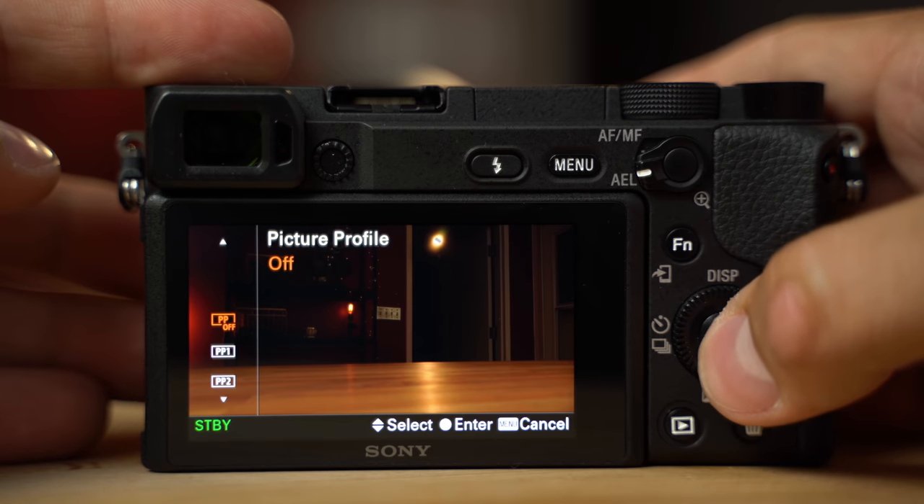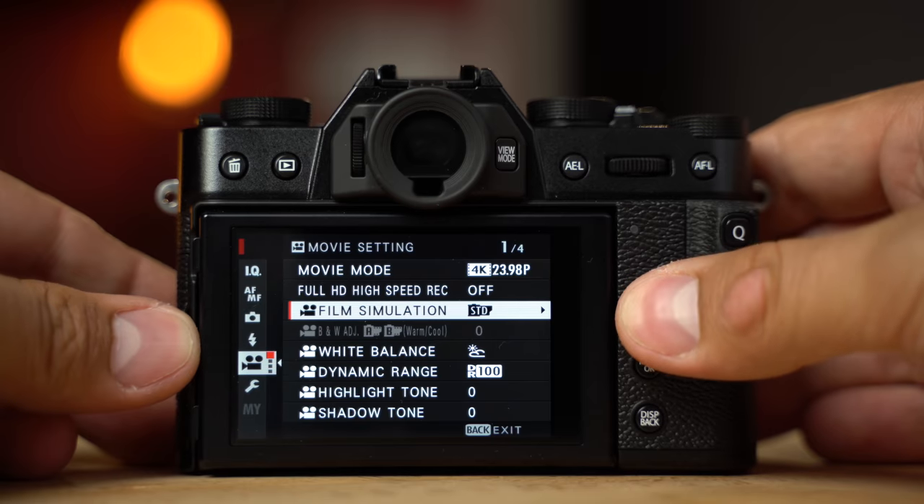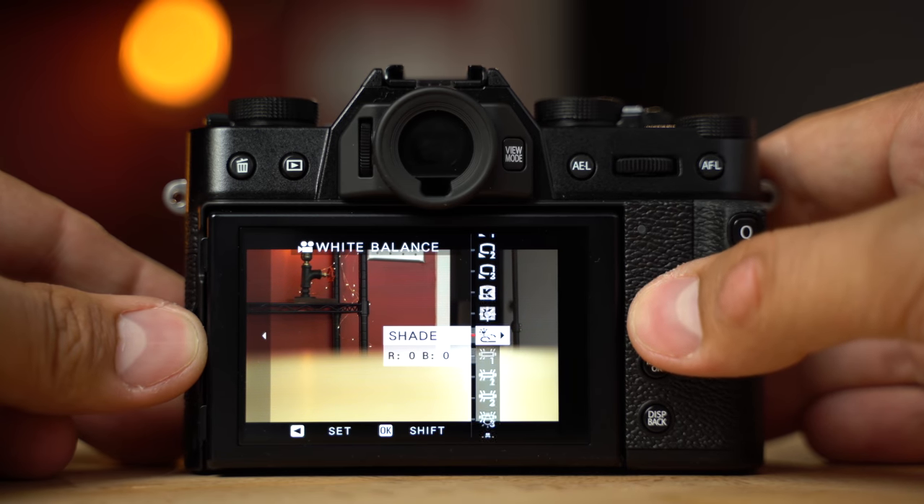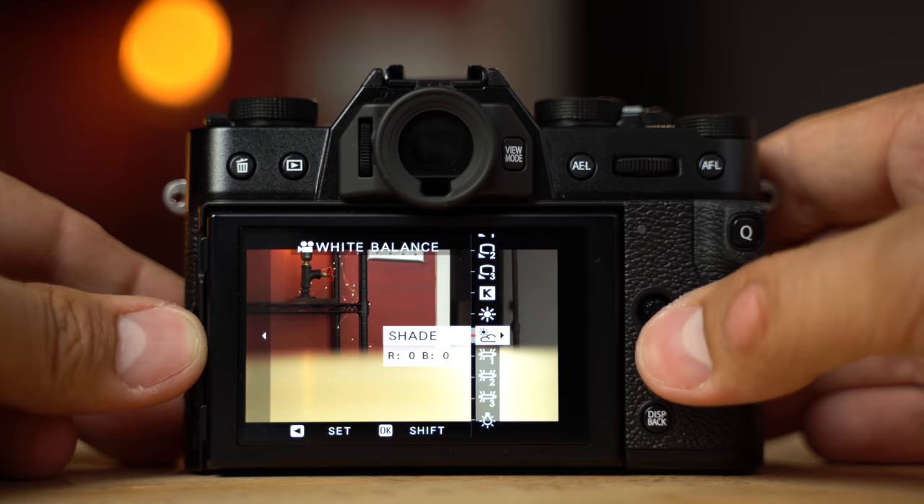This is just a standard out-of-the-box picture profile — you just got the camera, you haven't tweaked anything. For white balance I'm either using sunny or shade, so I'm not putting anything custom, just like a regular person would use. And I tried my best to get the exposures as close as possible. In some cases I actually shot a few exposures with each camera and matched the exposures properly.